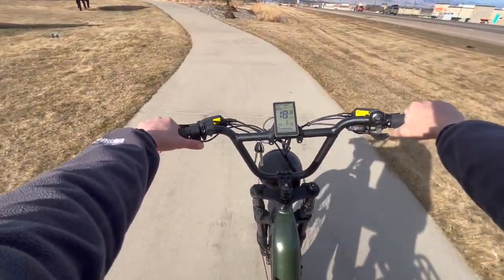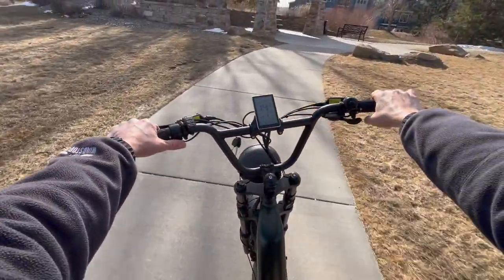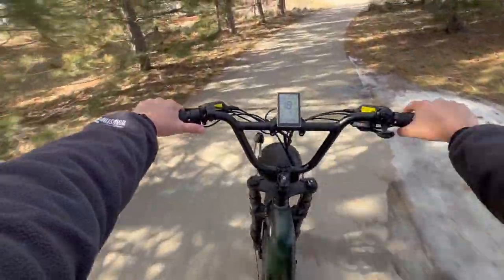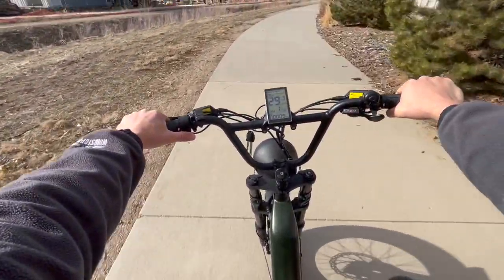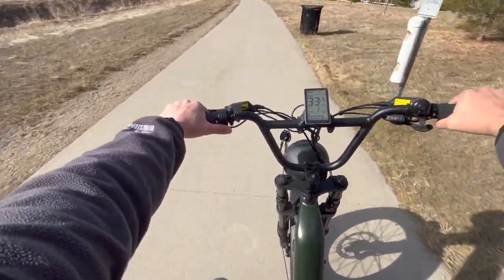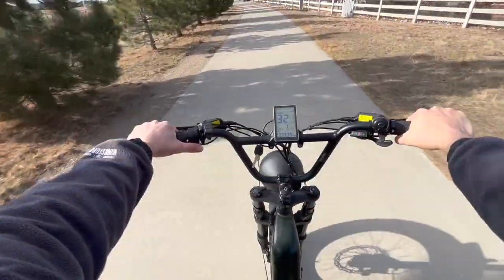Even with a limited battery, from a stop it is so easy to get this thing started just by the throttle — no pedaling. Super easy control. These higher handlebars make riding a lot more comfortable, and while the seat could be adjusted up, the size of the seat makes it so comfortable it doesn't really bother me. I'm not buying this to pedal it like a regular bike. It feels so good riding it — you can see it swaying back and forth just by leaning. It is really comfortable and a really well-engineered bike.